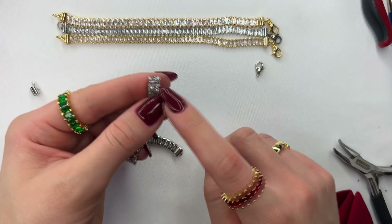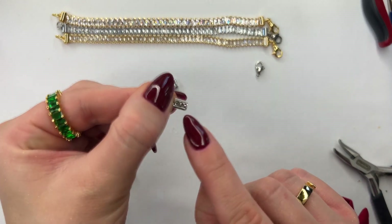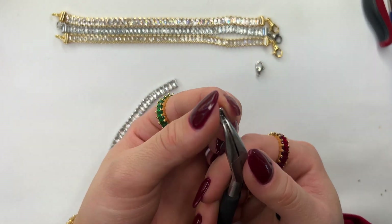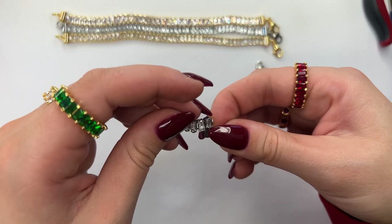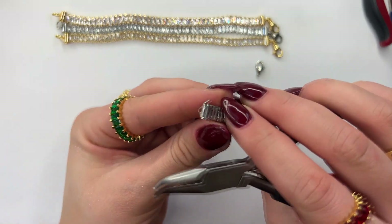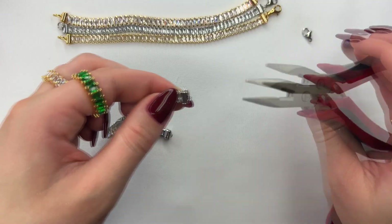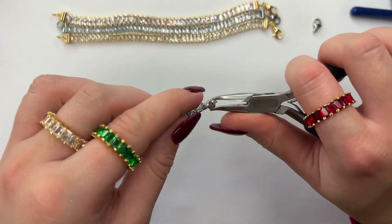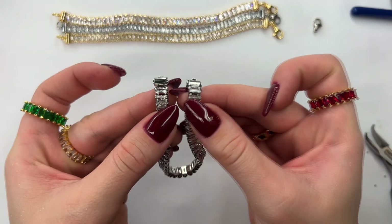Repeat that same thing to the opposite side as well. Sometimes this opening might come a little bit too closed off to fit the baguette inside — all you need to do is put your plier inside and spread it out just enough for the baguette to fit. Insert the baguette into the slider clasp. Use a flat plier to slightly bend and create a diagonal section with the slider clasp — that's going to help close it shut even more. Then go back and tighten so that the baguette is fully secure into the slider clasp.